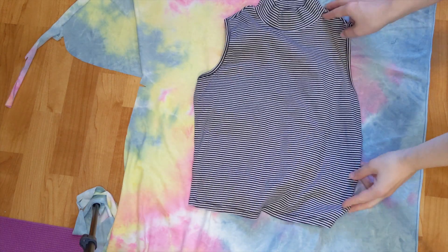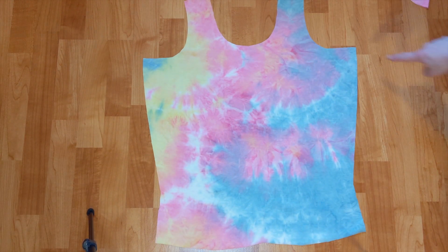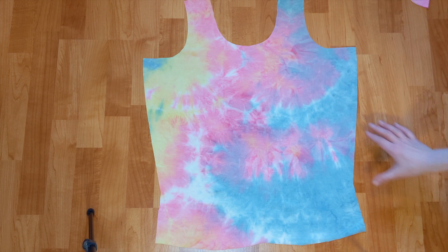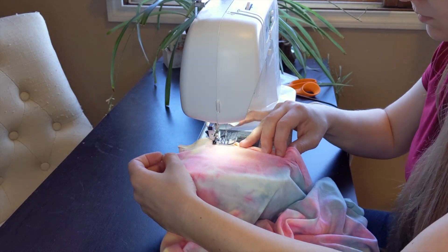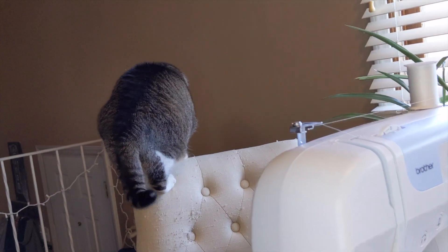I basted the top off of a tank top I already own. I lowered the neckline and added extra fabric to the sides. I began hemming the bottom of the shirt when the supervisor did another surprise check-in.